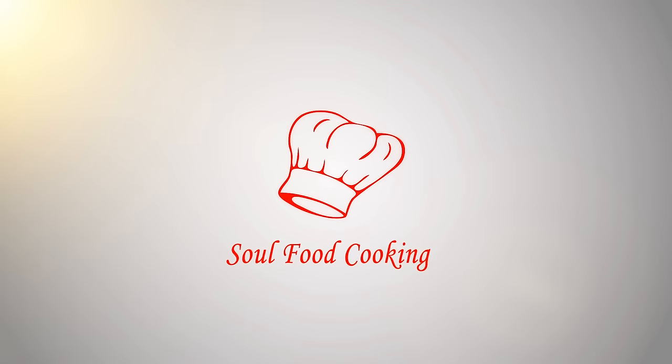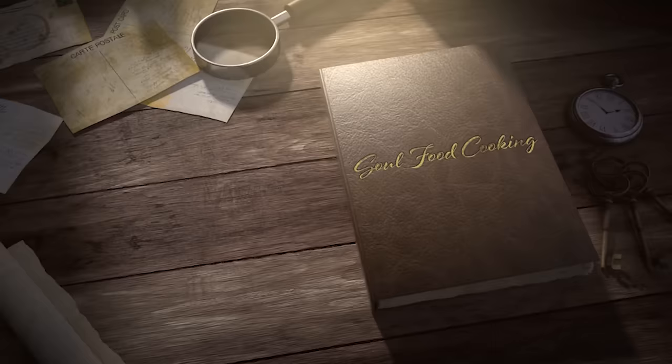Hello and welcome to Soul Food Cooking. Today I'll be making collard greens.